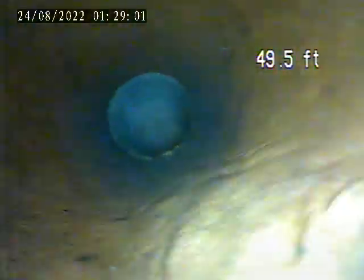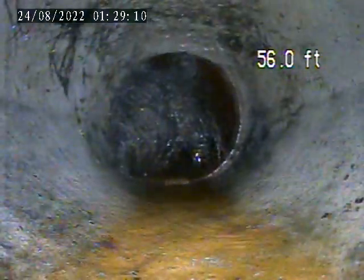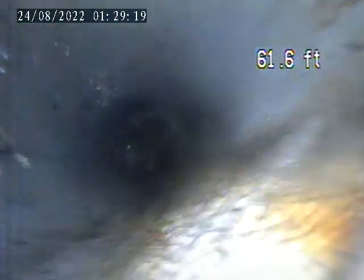I'm going to locate these areas. Let's see how deep it is. Let's see if we can just do a spot repair in these areas and line the whole thing. I'm going to stop the video here and locate.